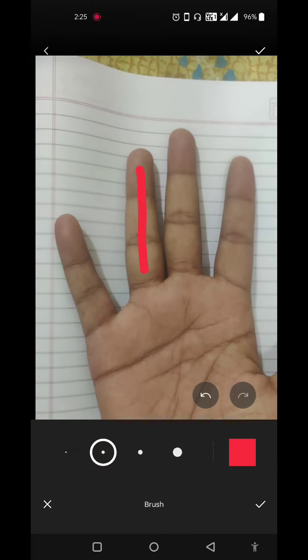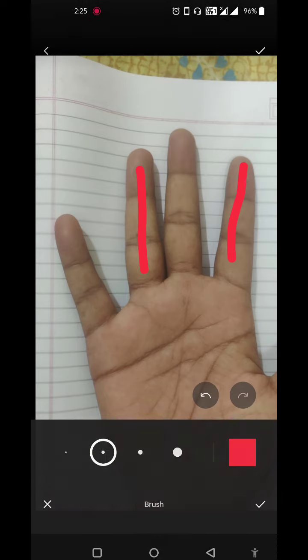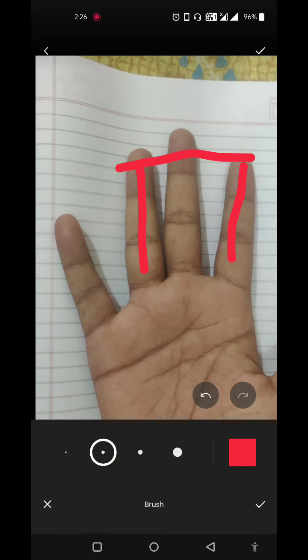Looking at the ring finger, it is slightly higher than the first finger. This indicates the person will be more into social life, loving nature, and liking products and clothing. The person will have good materialistic pleasure in their life and will be inclined toward that area of interest.